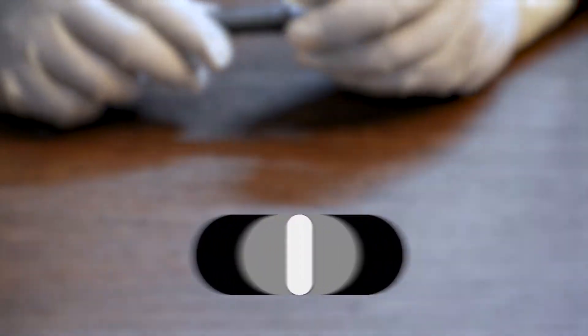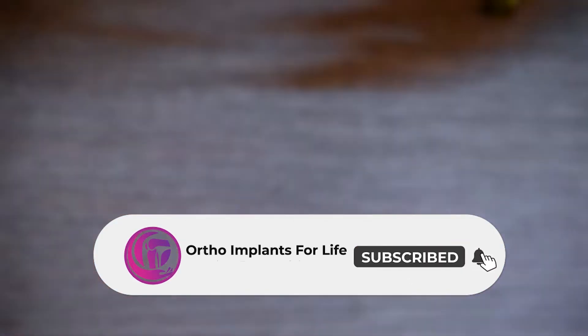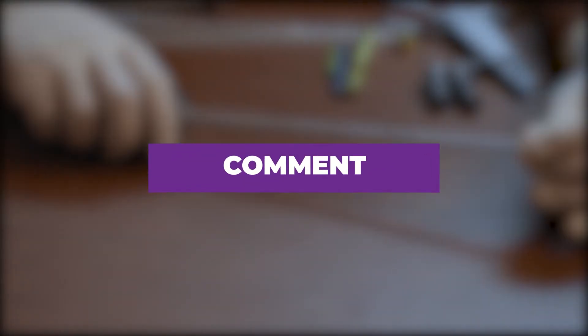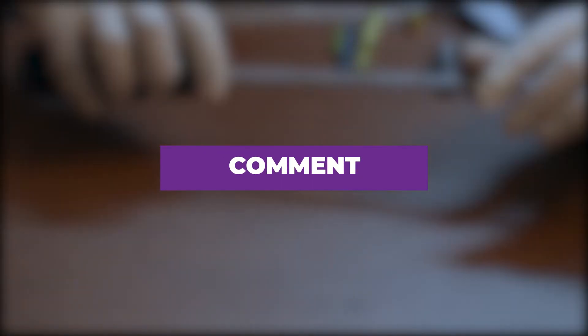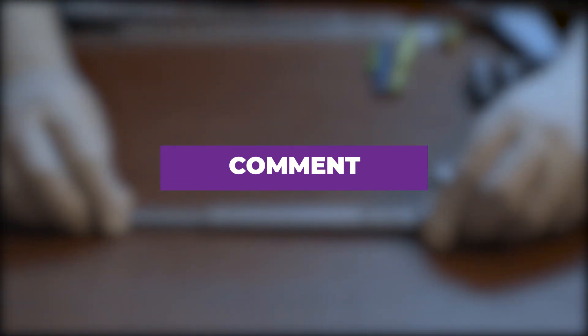If you have enjoyed the video, like it and share it. If you are new to our channel, subscribe and hit the bell icon to get notifications for our upcoming videos. If you have any queries, comment below and we will surely reply back. If you want to know more about career prospects in the orthopedic implant industry, please click the link below in the description box and DM us to know more. Thank you and see you in our next video.